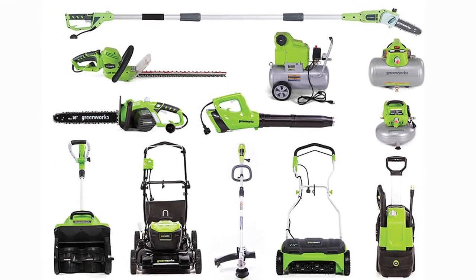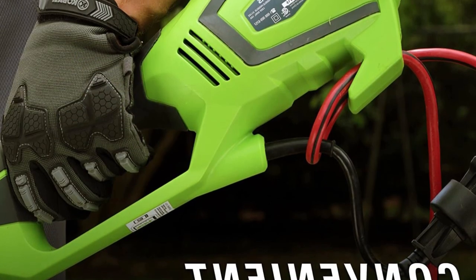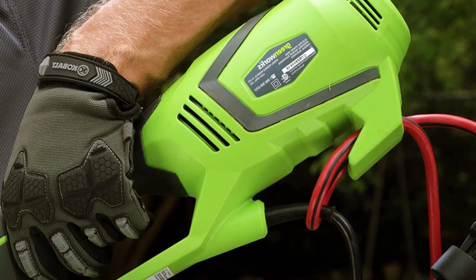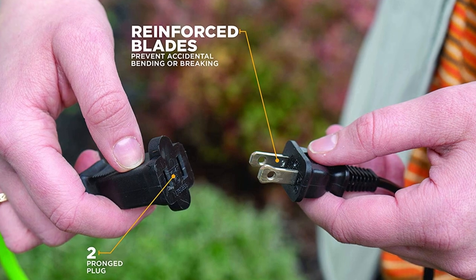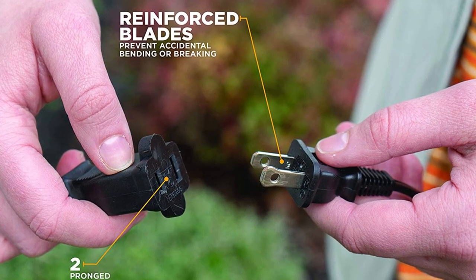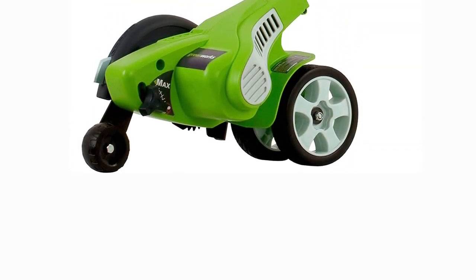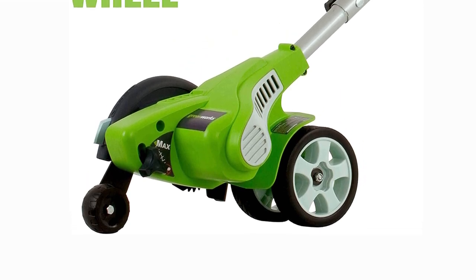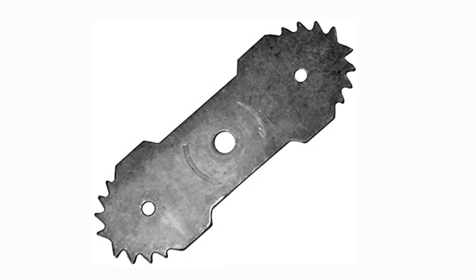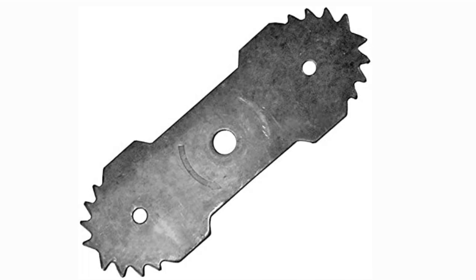The auxiliary handle may be adjusted to fit the user's height, giving maximum control over the tool regardless of the task at hand. Maximum security is provided by the built-in cable lock system, which prevents potential hazards such as unintentional disconnection. This high-power tool is ideal for a variety of outdoor settings, including backyards, landscaping projects, and even the workplace. The Greenworks 12-Amp Electric Corded Edger can let you look like a pro without breaking the bank. This is an essential tool for any professional or amateur gardener due to its superior functionality and ease of use.